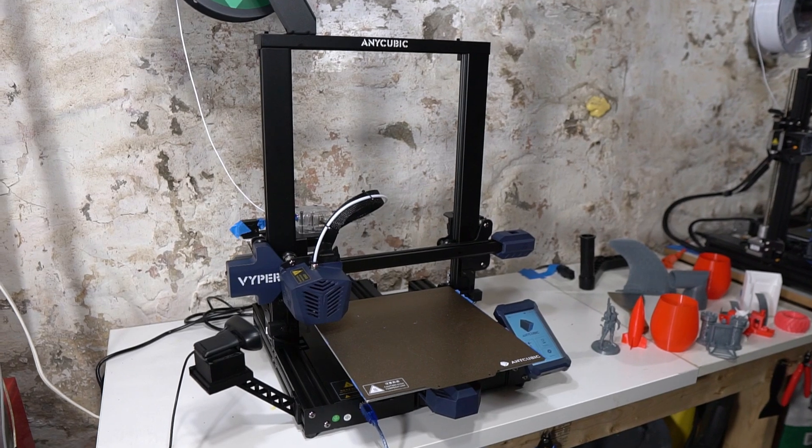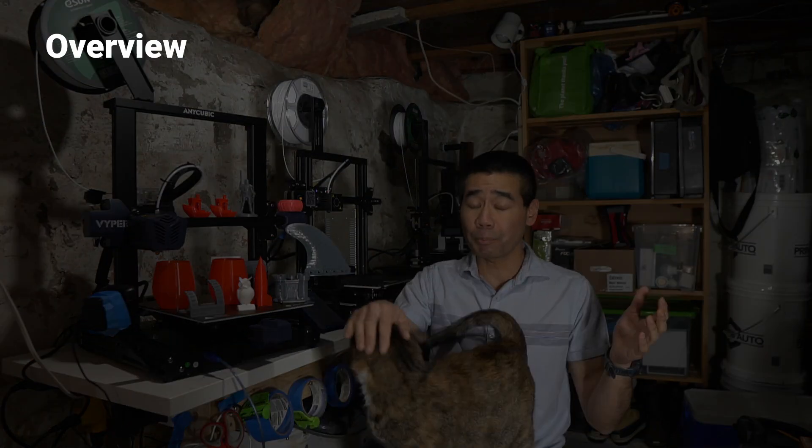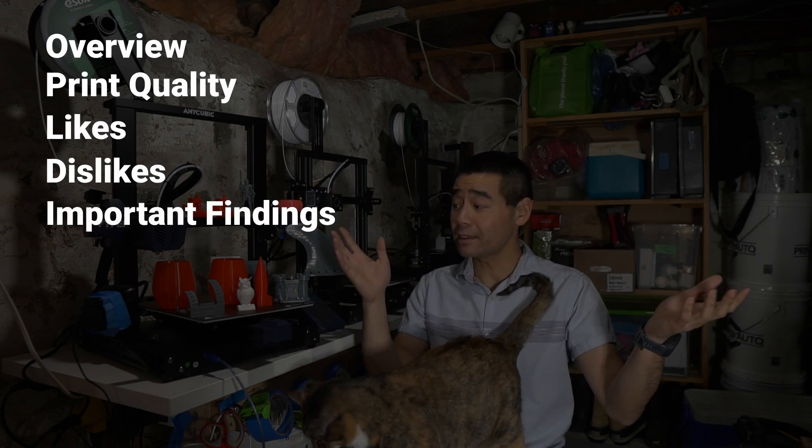I bought this printer off of Amazon, but you can also buy directly off of Anycubic's website. I've organized this video into the following sections: overview, print quality, likes, dislikes, important findings, and a summary.